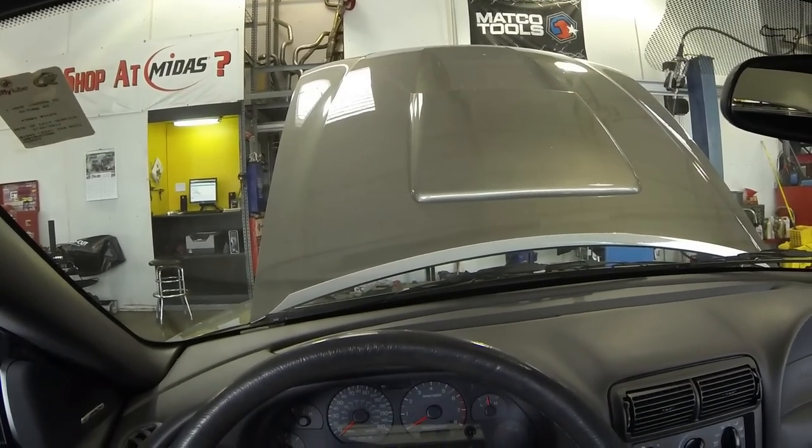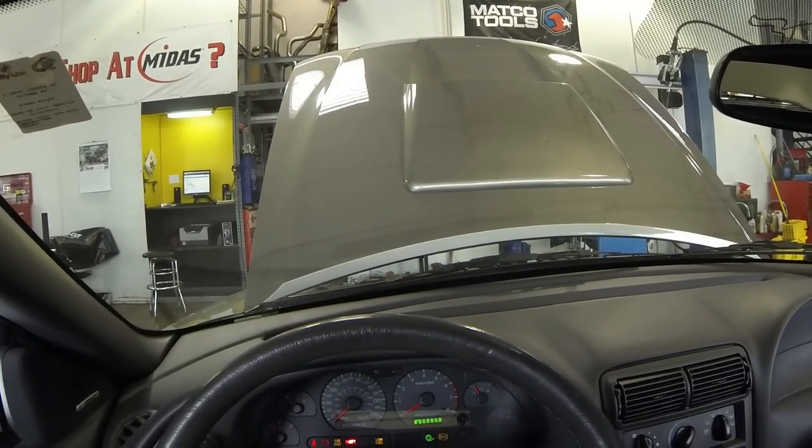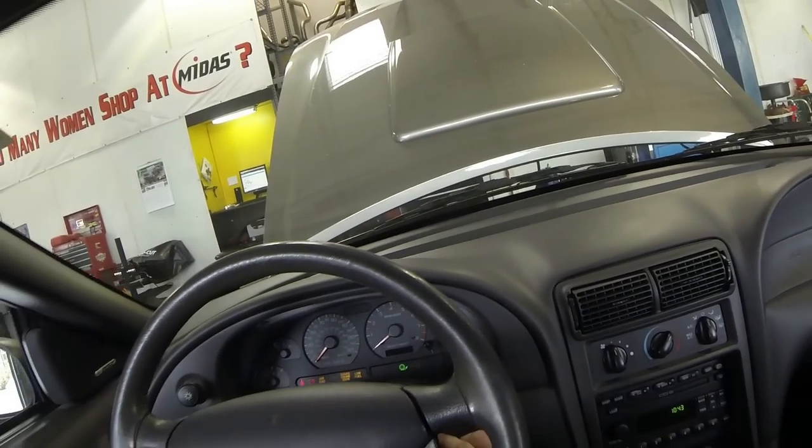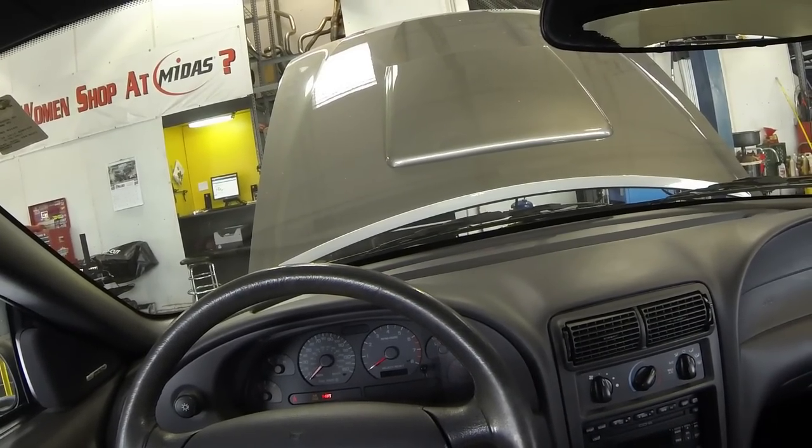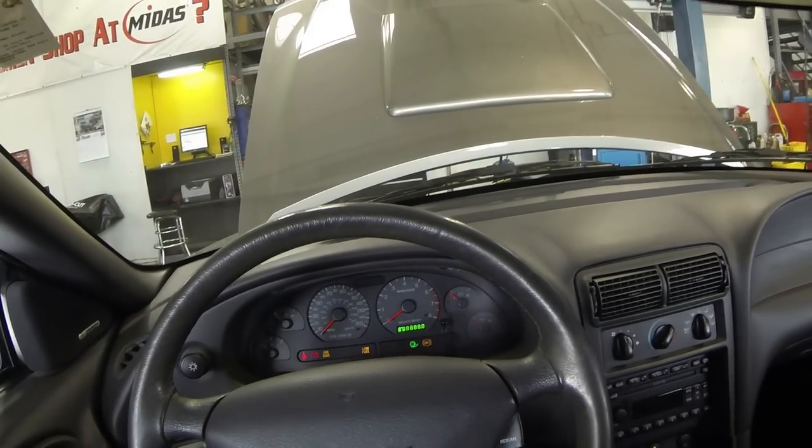So we're testing out the fuel pump right now. We're cranking the car. It's not starting, but this is what it will sound like — and that's called a crank no start.